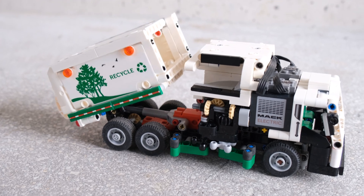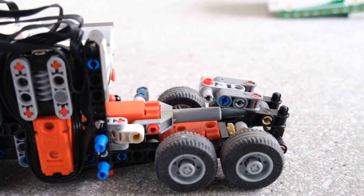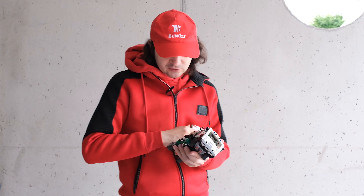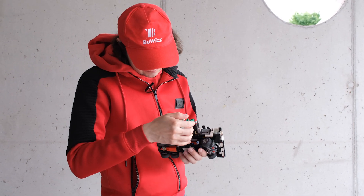Now we need to tilt everything, and for that I'm using one motor here in the back. The motors are designed to be compatible with actuators, so it basically just fits directly into the actuator and lifts the rear container.